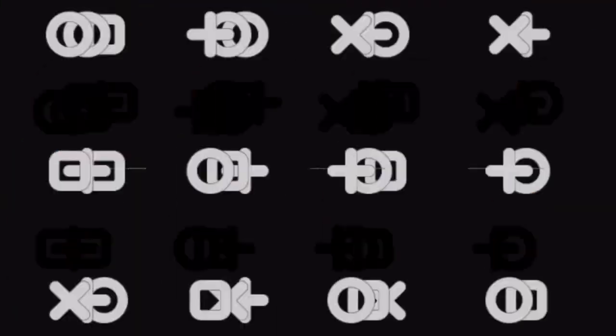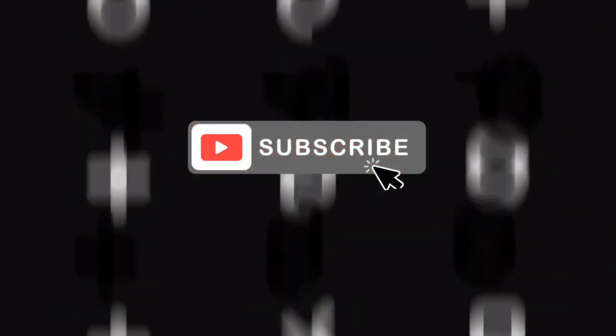I feel like peach tones look so good on darker skin tones — they just sit so right. Hi guys, welcome or welcome back to my channel. My name is Kate and over here we do beauty-related content. If that sounds like something you're interested in, please be sure to subscribe, and if you end up liking this video please don't hesitate to give me a thumbs up.